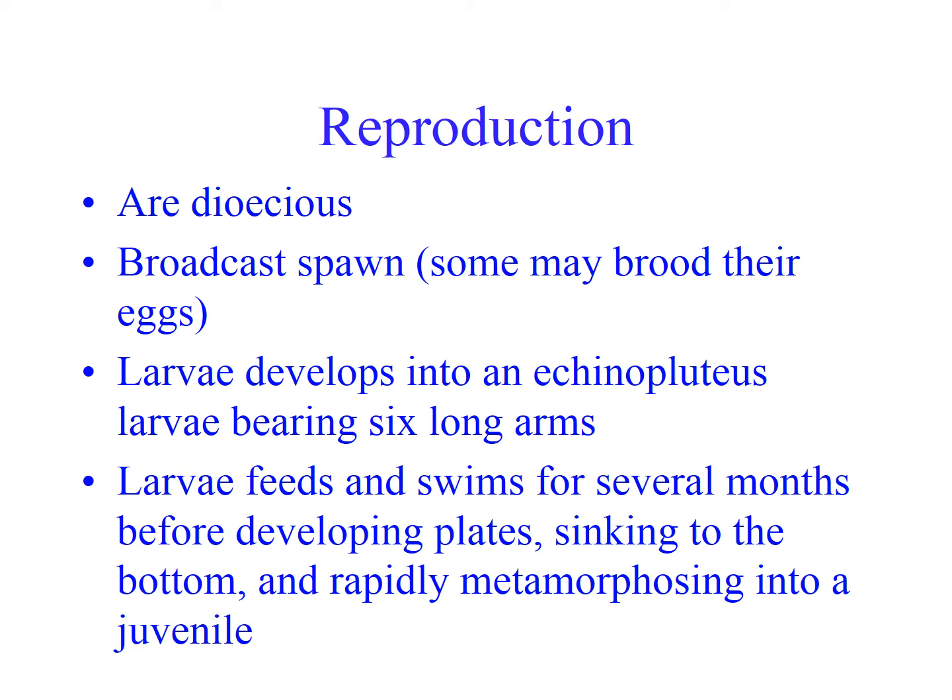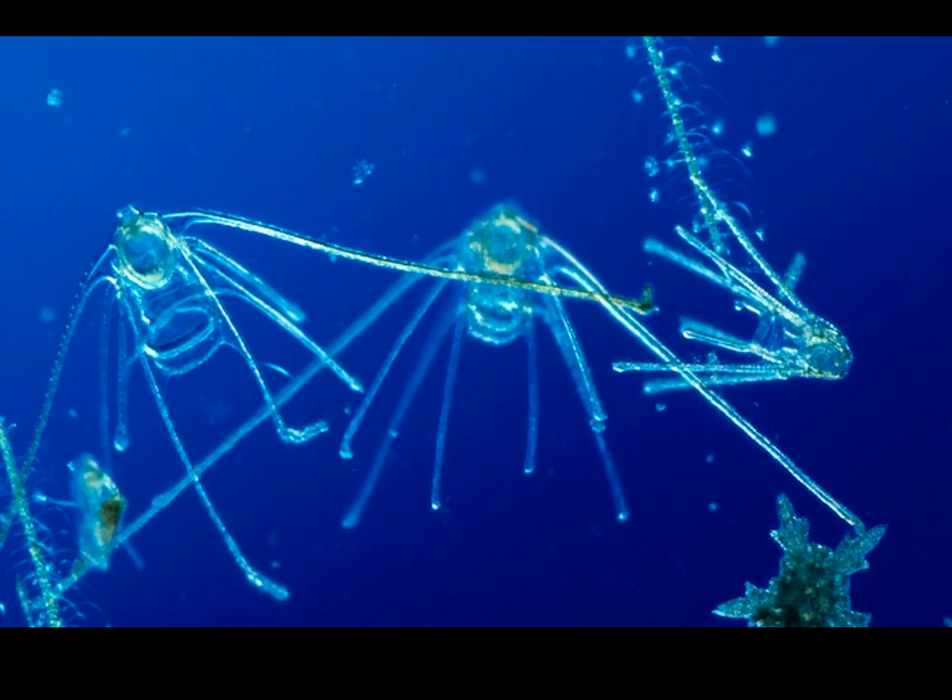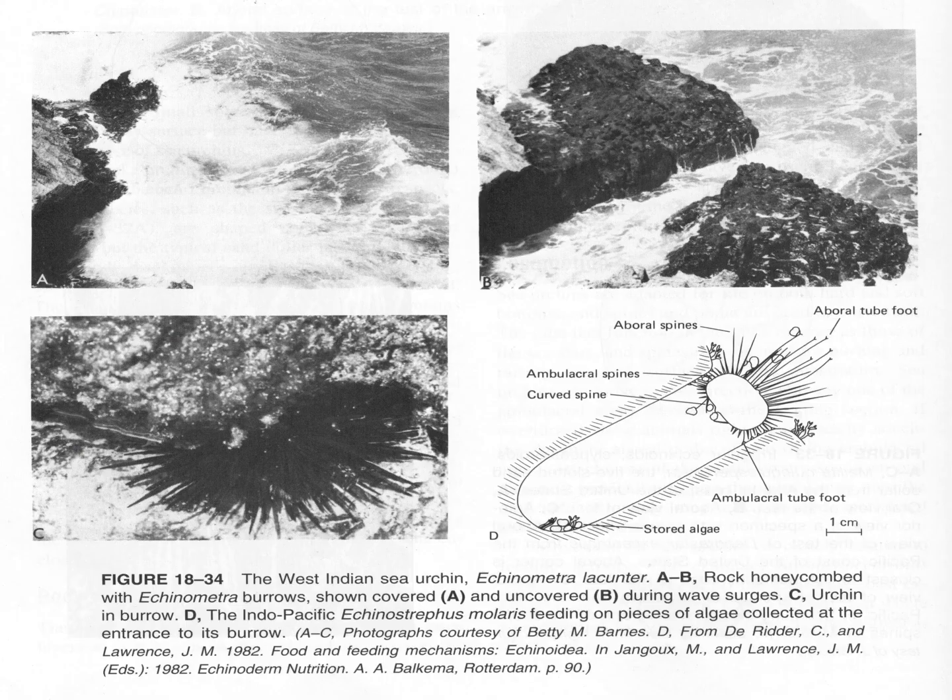Reproduction for Echinoidea: they're dioecious, so either male or female. If you break open a kina and it has a very orange roe, that's probably a female; if it has white roe, that's probably a sperm sac, making it a male. They broadcast spawn. The larvae develop into a form called a pluteus, which is often seen while looking in the water column, and they sink to the bottom after several months. The ones with the long spines tend to be echinoids.